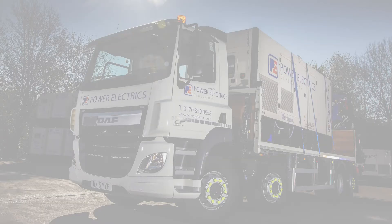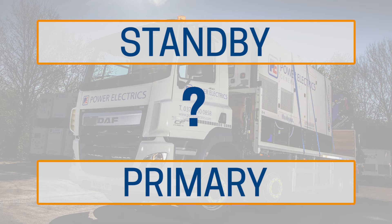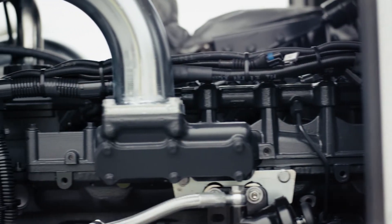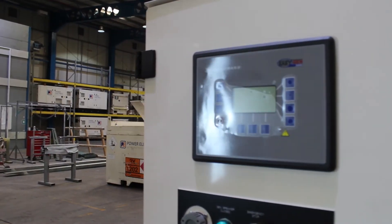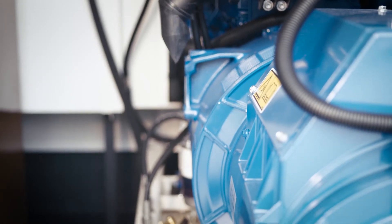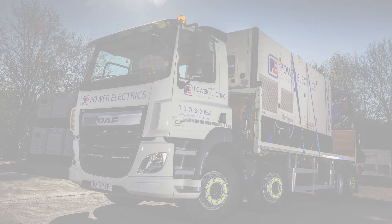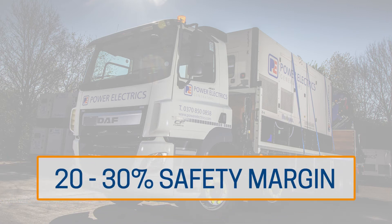Will you be using the generator as a standby or primary power source? A generator should not be operated at maximum capacity for more than 30 minutes. If you're going to be using the generator as your main power supply, you'll need to size for 70-80% capacity. As well as improving performance, leaving a 20-30% safety margin will also allow for future power requirements.